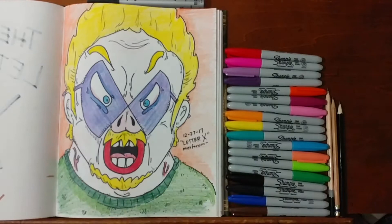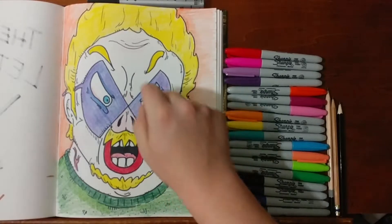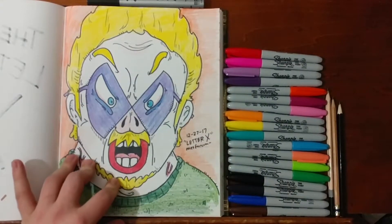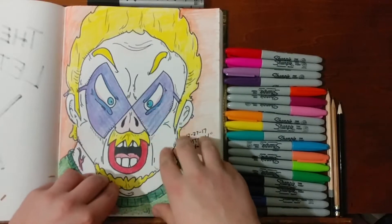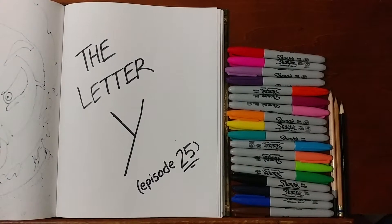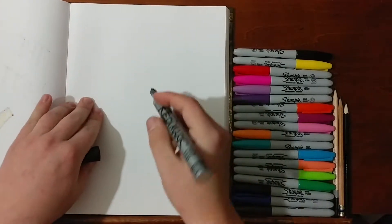Welcome back to another Doodling with Mess. Last time we did our letter X — as you can see, we put it in with his goggles, and if you'd like to see how he drew this, check out the other episode. Today we are on the letter Y, episode 25. All right, so we're gonna lay down our letter Y.